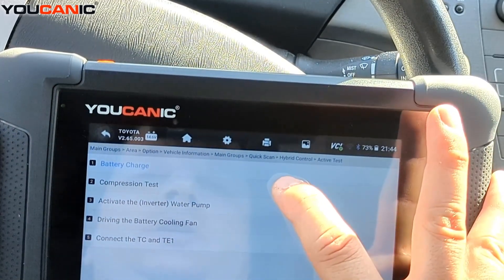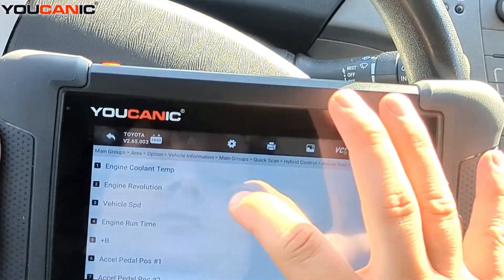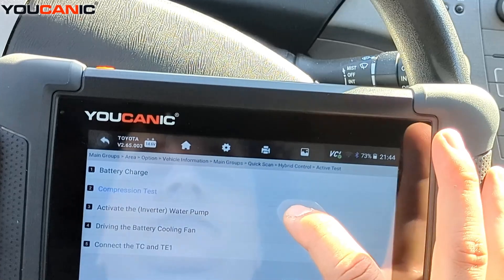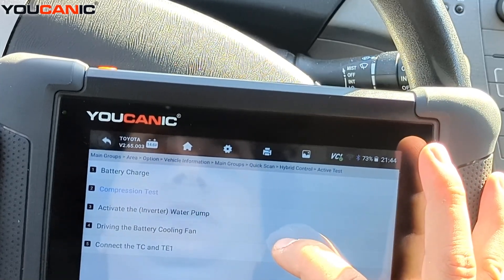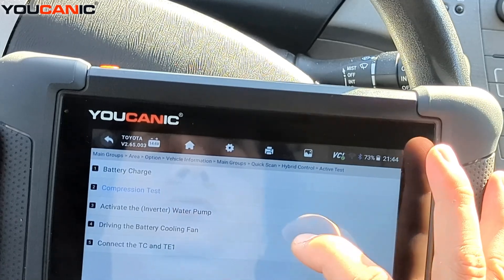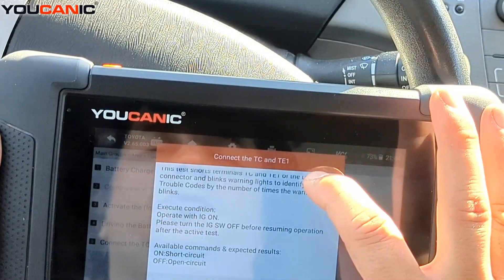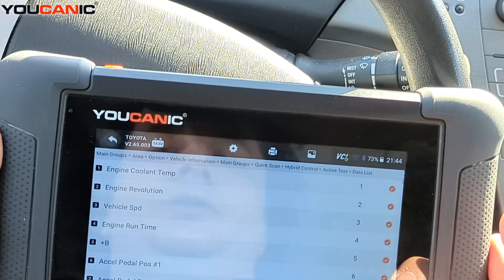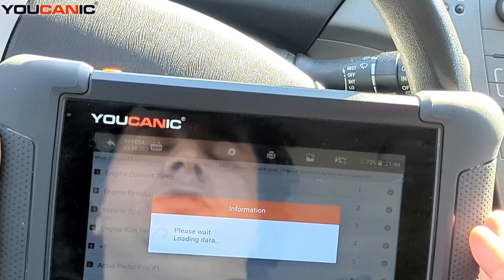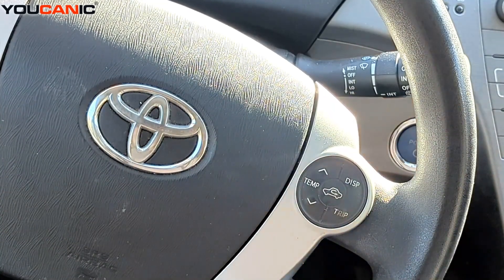You can activate the water pump and the battery cooling fan, turning it on and connecting TC2 and TE1 as well. It gives you the procedure, and on the next screen you'll activate it on and off. That's it — thank you for watching Ucanic, where you can be the mechanic.